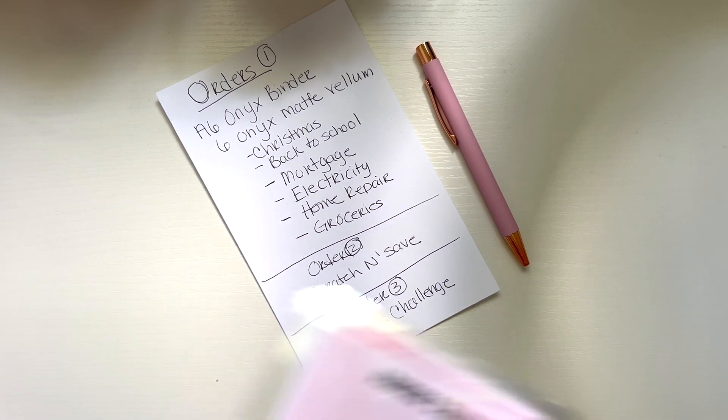I'm not going to physically be doing envelopes with you guys on camera because it's just a long process. Let's get the binders out and I'll show you guys a tour of my office. On the top of my shelf I have thank you stickers — this is all packaging for items — and these are the A6 envelopes that go into saving challenges.